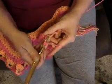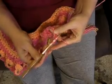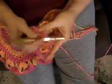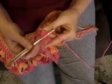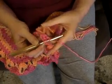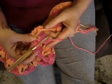Yarn over twice, go back into the single crochet, pull up a loop, pull through two, pull through two. Then yarn over twice again, go back into the same single crochet, pull up a loop, pull through two, pull through two. This is a treble crochet — eight together — two of them are in this stitch.